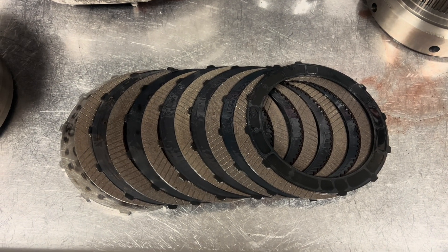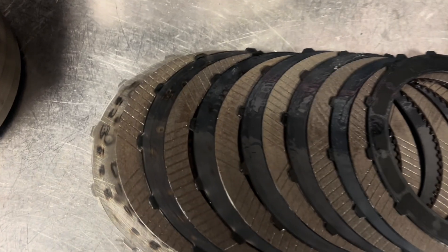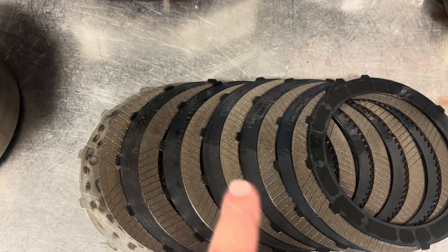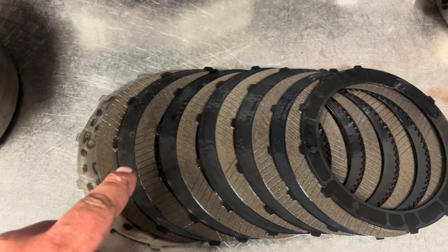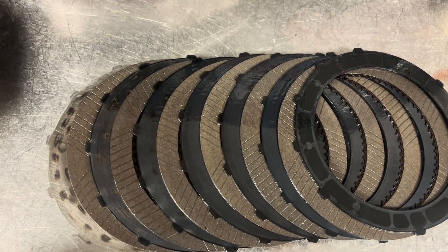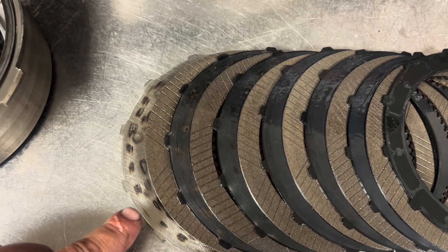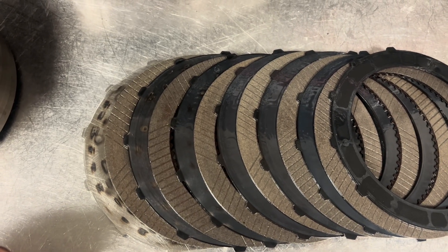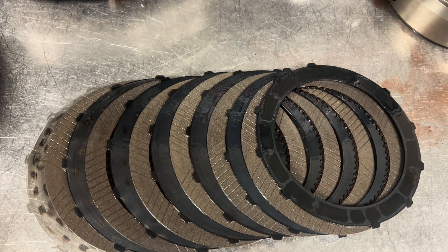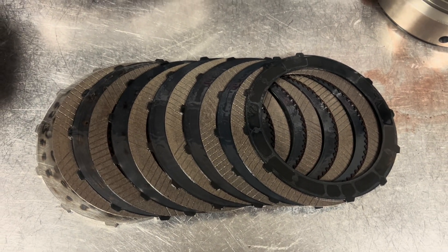These are our direct clutches, applied in third gear. They're starting to show some signs of heat up towards the top — that's always going to be common as you get further from the apply piston, because those are the last clutches to stop slipping when applied. Everything up until the top two looks really good. The reaction plate has a decent amount of heat in it; I'll probably go ahead and put a new reaction plate in it and replace the whole clutch pack, so the whole deal is fresh and good for a long service life.